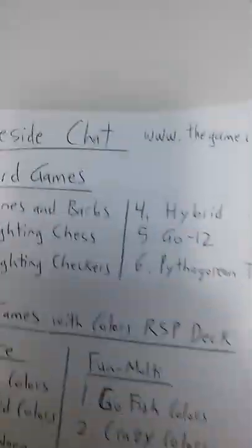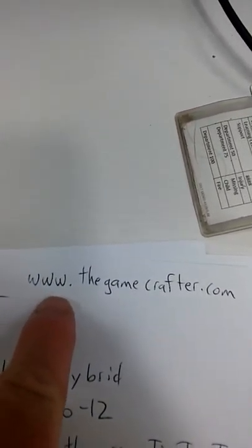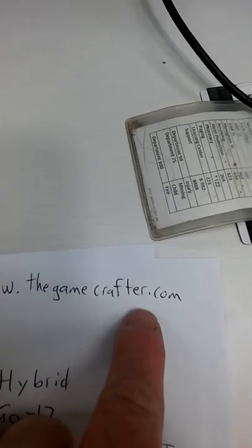I'm going to end the video now. Thanks for your time. Oh — I need to say where to get the game. You have to go to www.thegamecrafter.com. If you put in 'Fighting Checkers' you'll find the game, or the name of any of these other games and you should be able to find them. Thank you. This is Tony Berard, signing off.